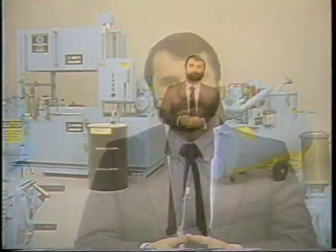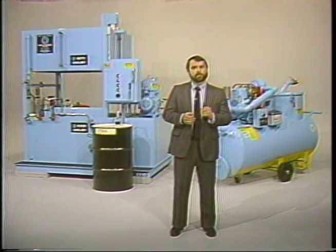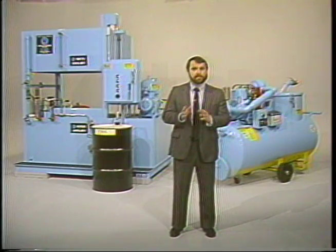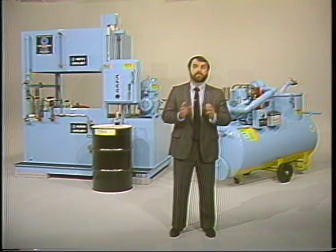That concludes our overview of the Zybex system operation. Remember that if you are using trim brand coolants in your Zybex system, your master chemical district manager has a machine cleaning program and a coolant recycling schedule specifically designed to maintain coolants in your machines in optimum condition. It is vital that these schedules be followed exactly.